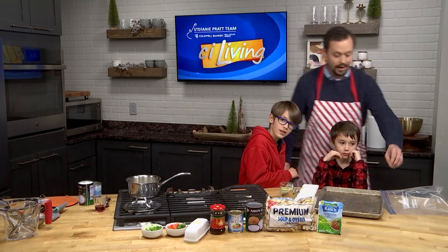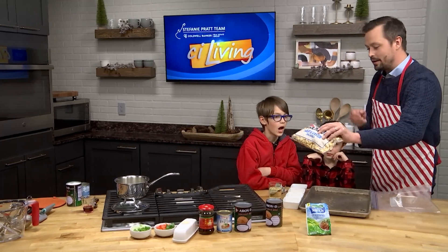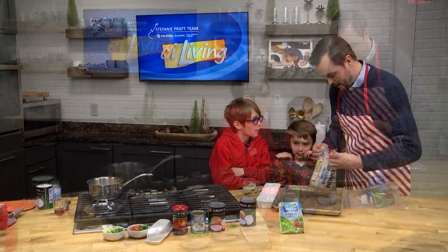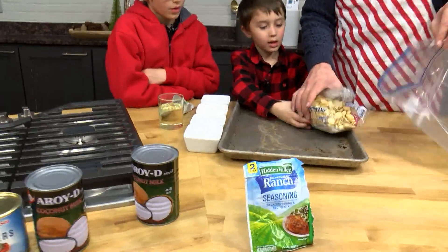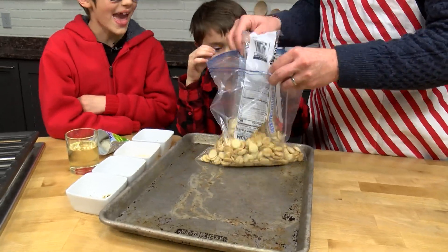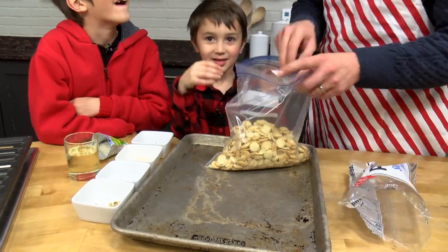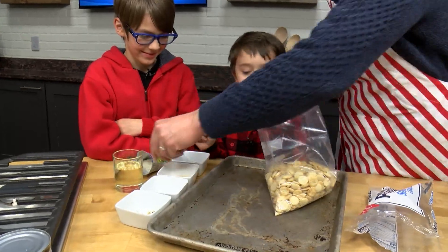We're going to make the seasoned crackers! We are going to use some traditional oyster crackers. Do you guys see these? We're going to open these up and pour them into this plastic bag right here. Okay, dump these in. Now I need my big helpers.